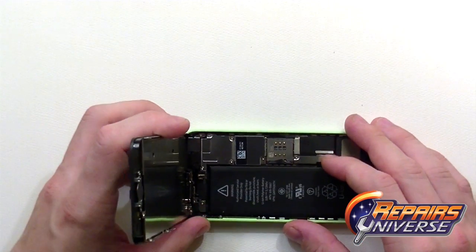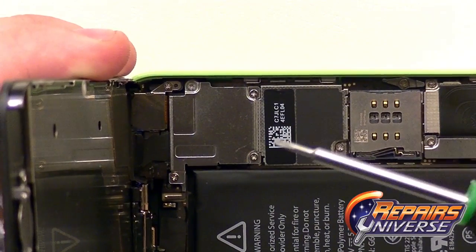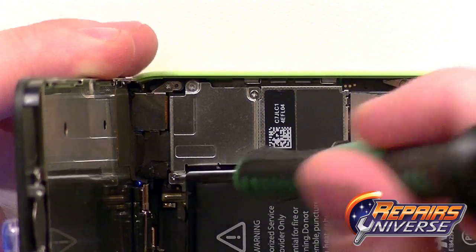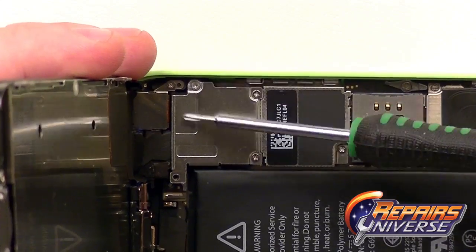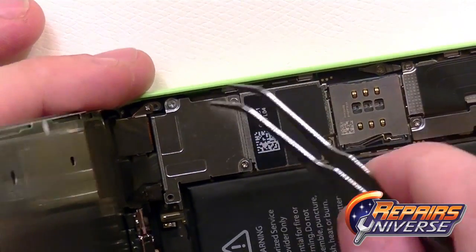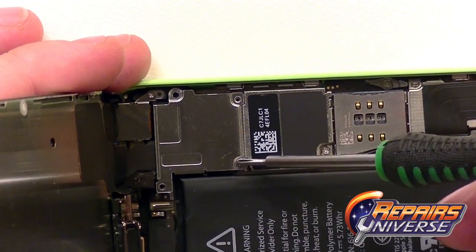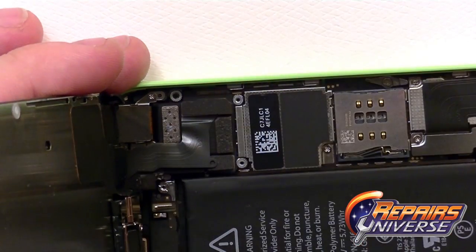From here we're going to have four small Phillips screws located in this top corner. All of these screws are different sizes so we need to keep them organized. Once the final screw is removed we can just remove this metal plate.